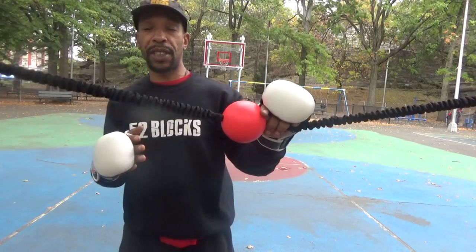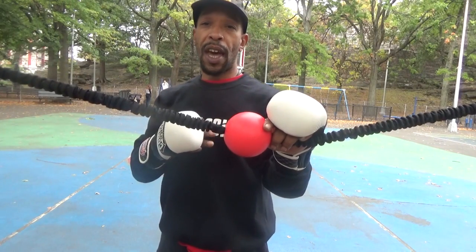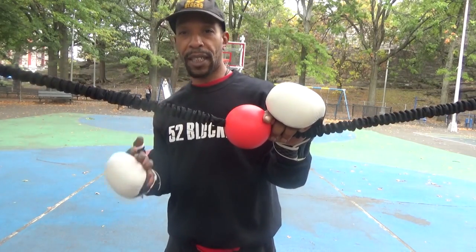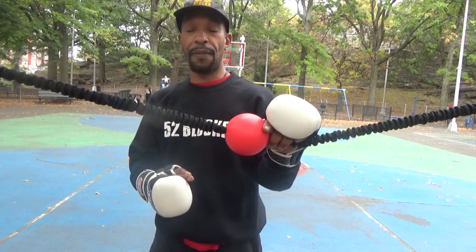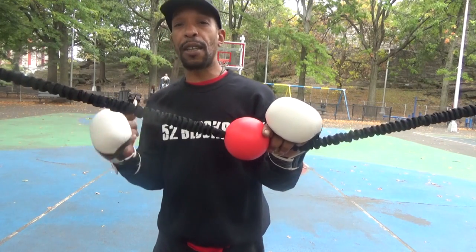So you want to fix yourself after coming out of these folded arm blocks and come back with your punches. That's the key to a good defense — not a defense that leads you into another defense that takes you into another defense. You need a defense that sets up your offense. And that's a good defense.